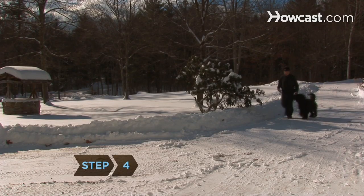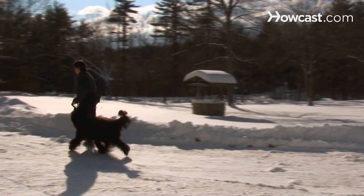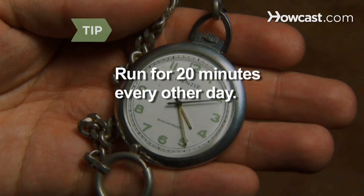Step 4. For the first few times, run on dirt, sand, or grass until his paws toughen up and his joints adapt to the pounding of running. Run for 20 minutes every other day, and each week add 5 minutes to the run time.